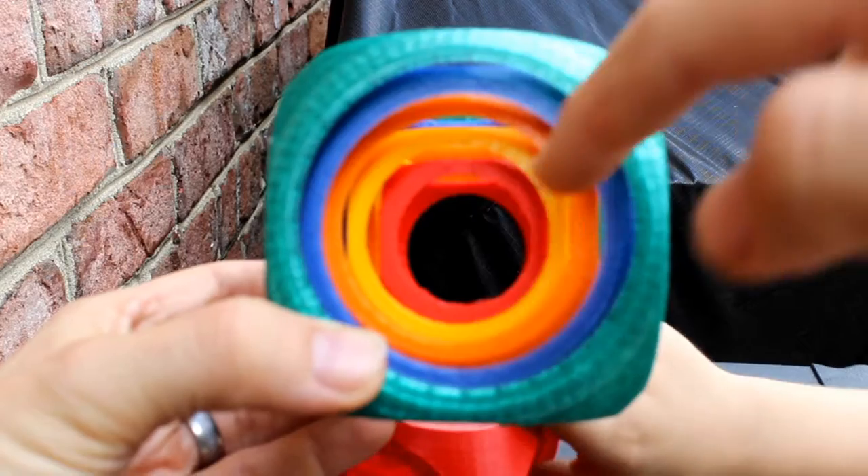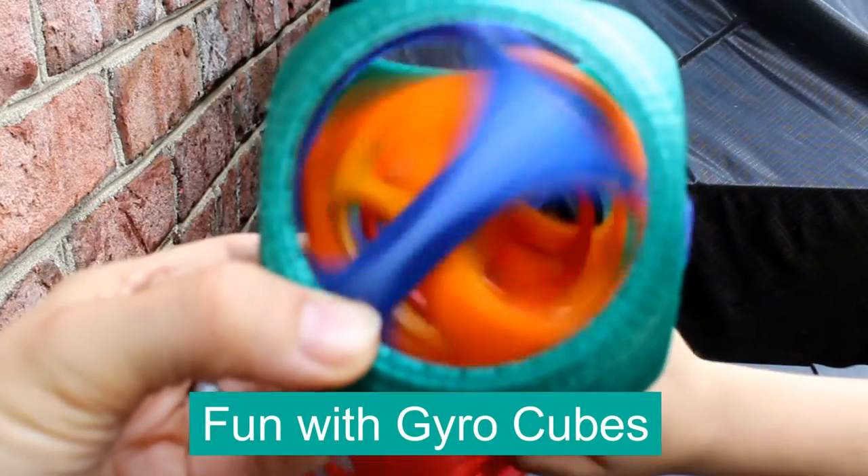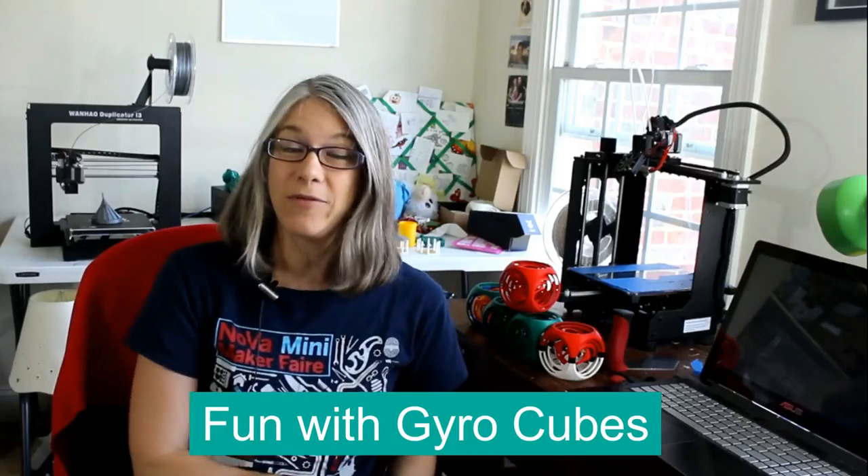Well, greetings printing enthusiasts. My name is Vicki Soma. This is TGAW 3D, and today's episode I'm going to call Fun with Gyro Cubes. A couple of videos ago, I did talk about how I was doing a remix of the gyro cube models that are up on Thingiverse.